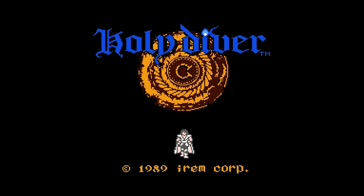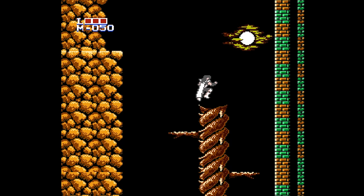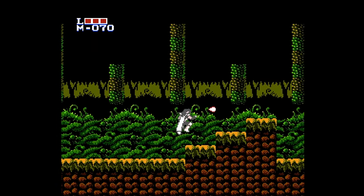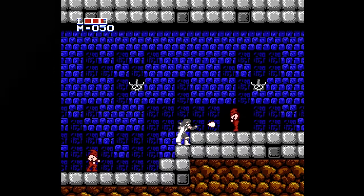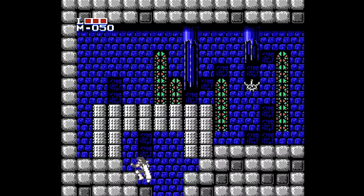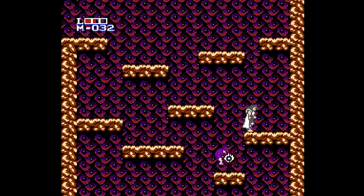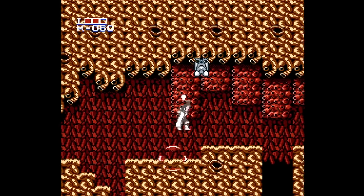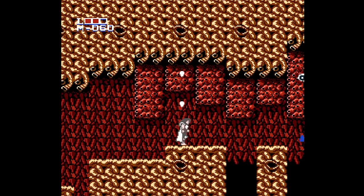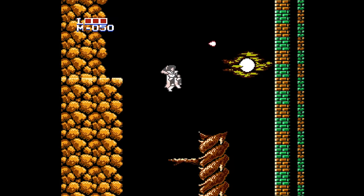Holy Diver is a video game from Irem released on the Famicom in 1989 and has absolutely nothing to do with the Holy Diver song by Dio. The gameplay itself is obviously influenced by Castlevania, but it doesn't really feel like a direct rip-off. Many elements of the game play very well and the overall control is actually surprisingly sharp. As was common for the time, the game is very light on narrative or story, which really isn't a bad thing because this game is really just focused on its gameplay. There's no level select or overworld map — you basically start up a stage and go from the beginning to the very end.